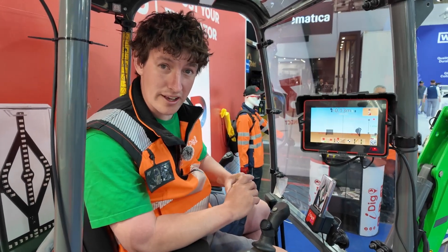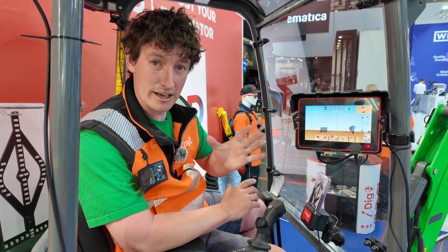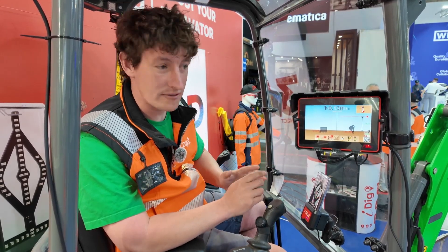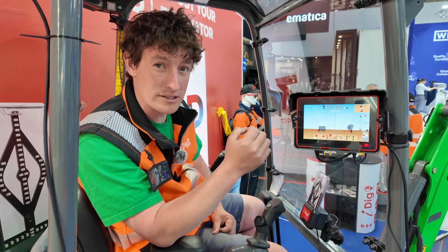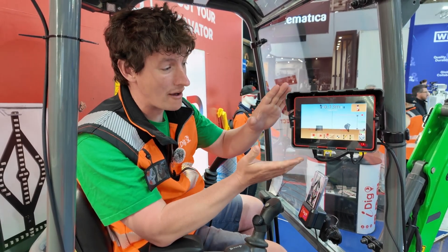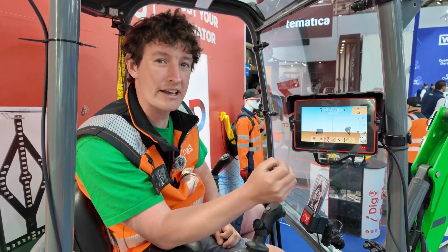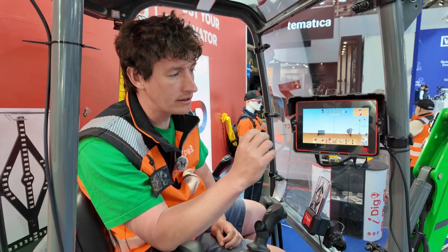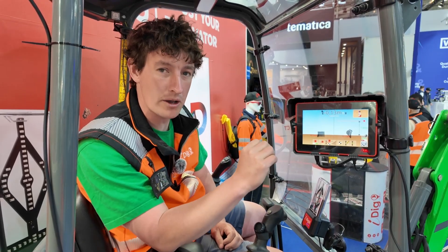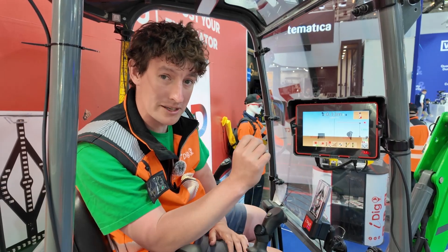Welcome to another Guns Contractors video. I'm so lucky to be here at Bauma with iDig seeing all the new products they've got - there are some real upgrades to the system I currently run, the 2D Touch. We now have the 2D Connect system, which is actually upgradable to 3D, so to be honest this is probably the way I would now go looking into the future, though of course it wasn't available when I bought my system.